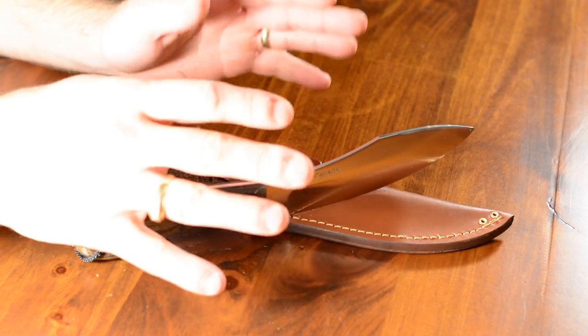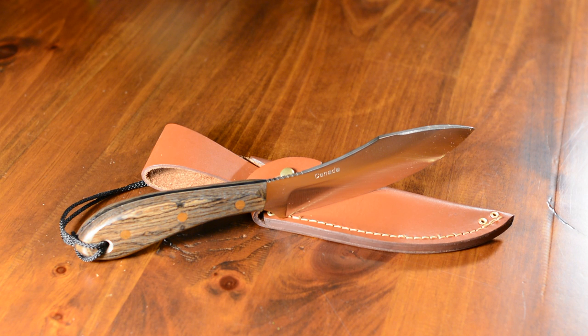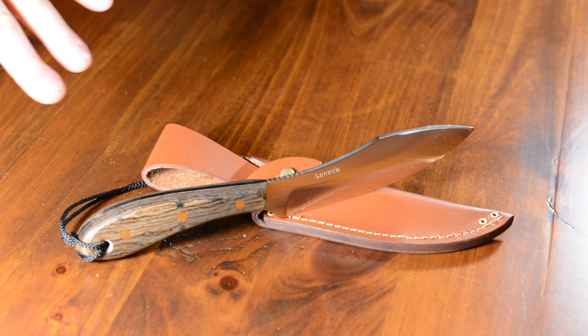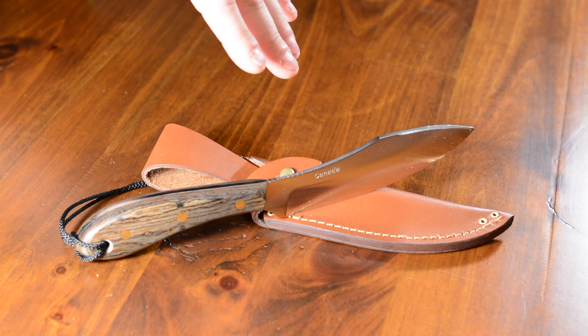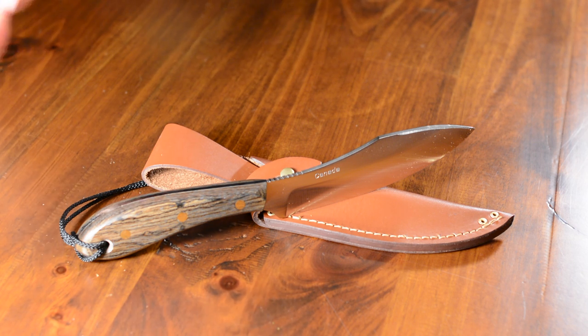These knives, like all the Russell Groman knives, are manufactured after the original number one Russell belt knife. Even though this knife doesn't look exactly like the number one belt knife, it is still in that same theme and style.